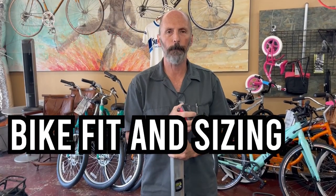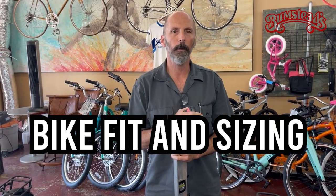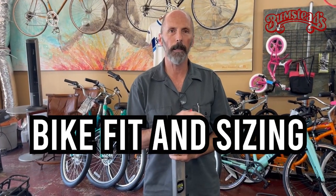Hi, I'm Lloyd from Bumstead Bicycles, and today I wanted to do a video on bike fit and sizing. If you're in the market for a new e-bike and you're doing a lot of research on the internet and you're trying to figure out the range of sizes that fits a person, whether it's a standard frame or a step-through frame, I've got some advice and tips for you to help you make an informed decision.